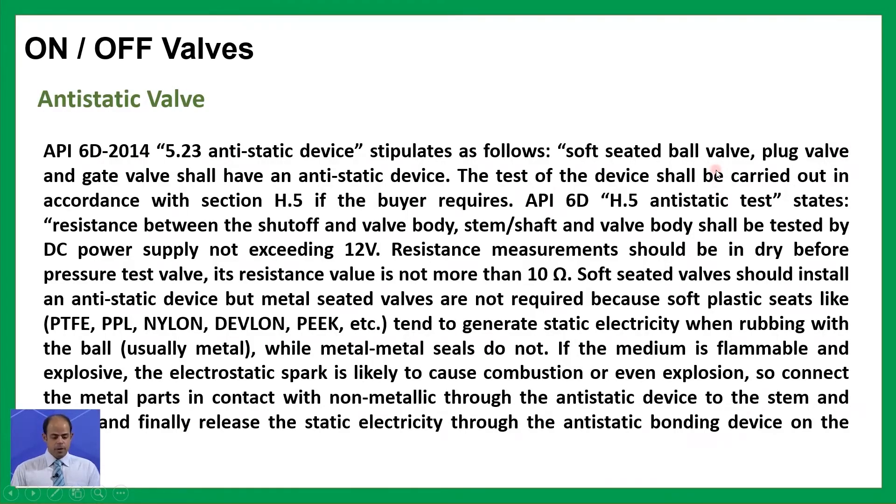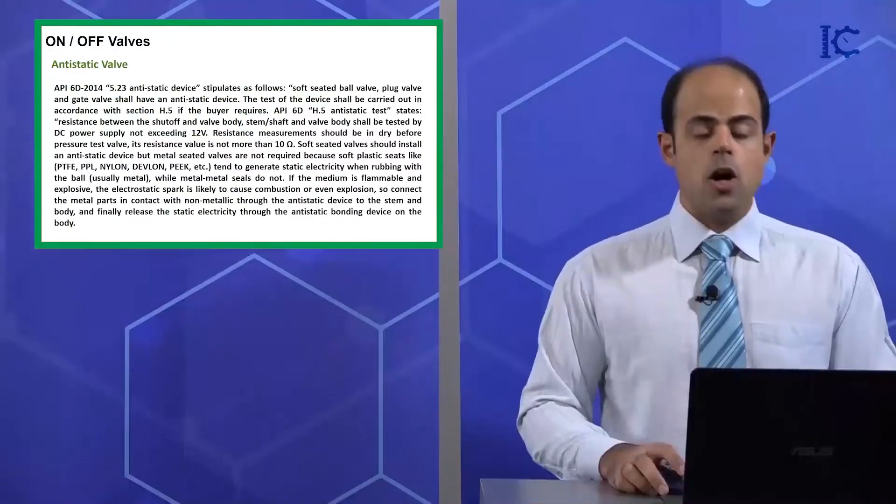If the medium is flammable and explosive, the electrostatic spark is likely to cause combustion or even explosion. So, connect the metal parts in contact with non-metallic through the anti-static device to the stem and body, and finally release the static electricity through the anti-static bonding device on the body.